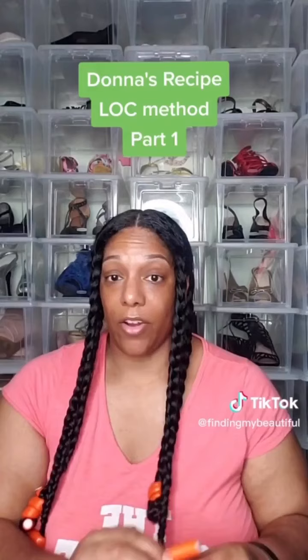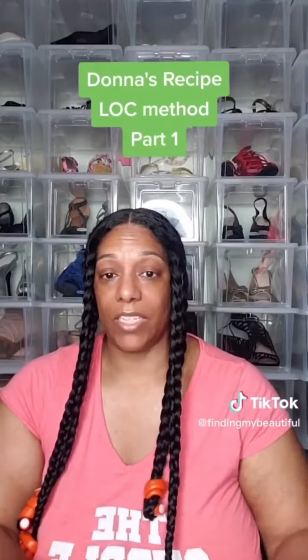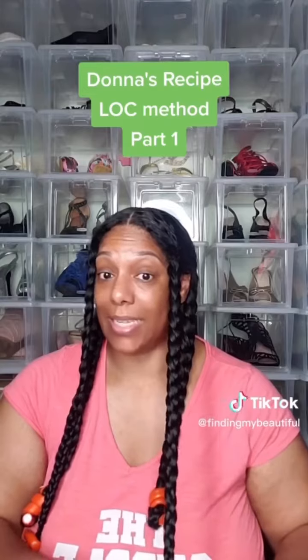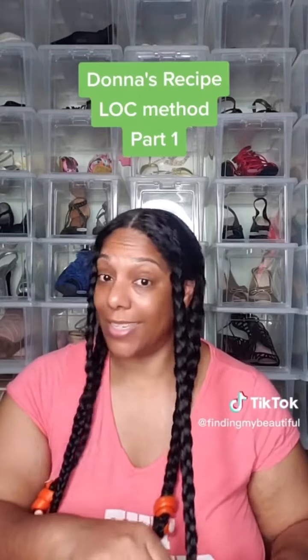I braided my hair and I am putting flexi rods at the bottom. Tomorrow when I wake up, we'll see how it looks.